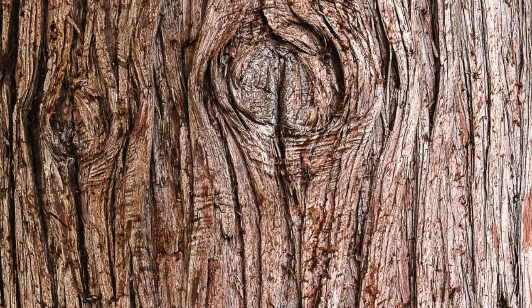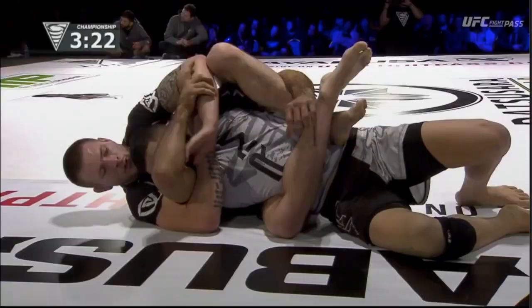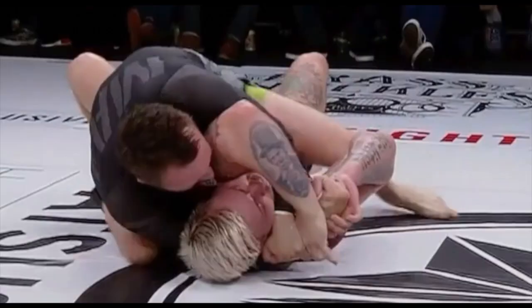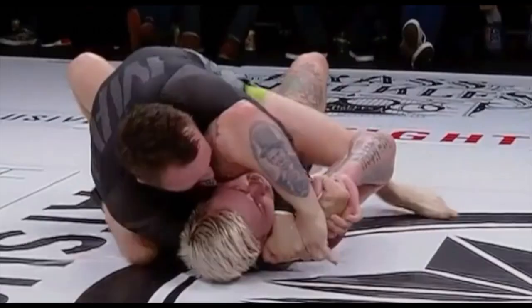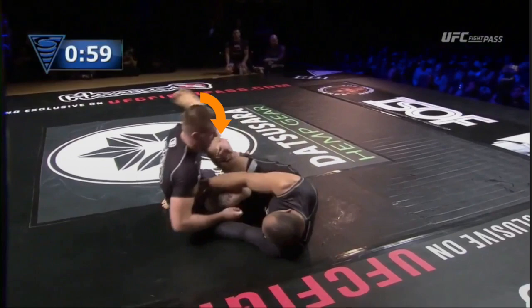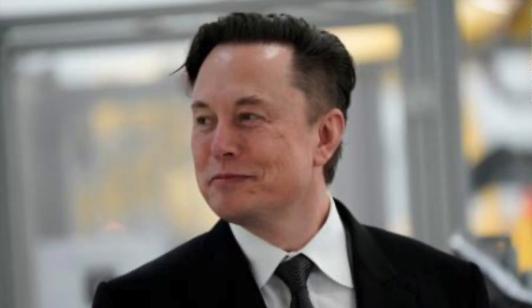For example: you learn the concept that in order to take someone's back you need their elbow across your center line — that's the trunk, the principle that holds everything together. Then once you have their back, you grow a branch when you learn a skill like using a deep lat grip to maintain control of the back. A leaf grows when you find that flaring your elbow with that deep lat grip makes it even harder for your opponent to bring their elbow down. Then you realize this grip is similar to a scoop grip on someone's leg, and flaring your elbow there also makes your grip stronger. Now you have a tree for the back that has connected to your guard passing tree and your leg attack tree. The secret is to never learn things at random and to always be trying to make connections.